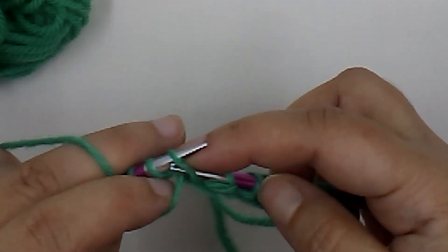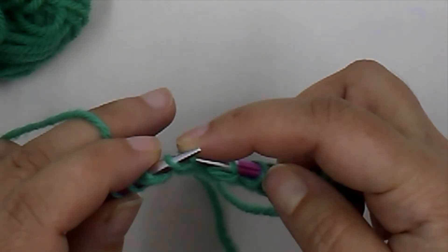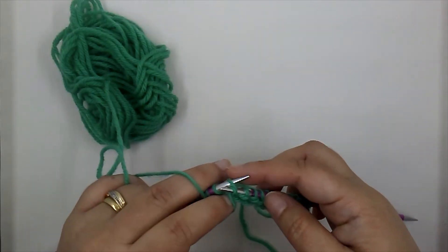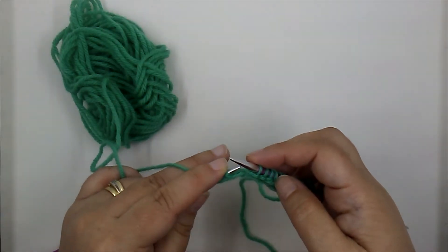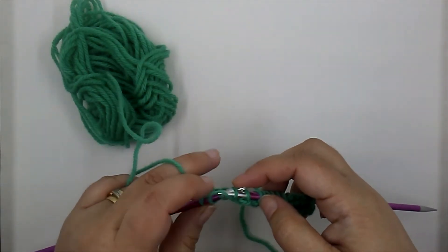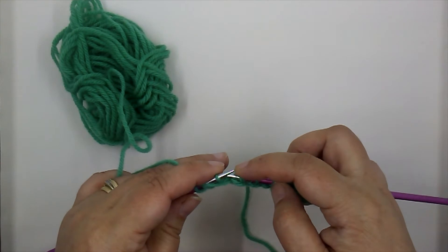The head of that stitch is right there underneath — that is what we call our purl bump. It's created by working this stitch and bringing the head of that stitch right there beneath our needle. We insert, wrap our yarn, pull it through, and look what's happening: we get a little purl bump underneath.